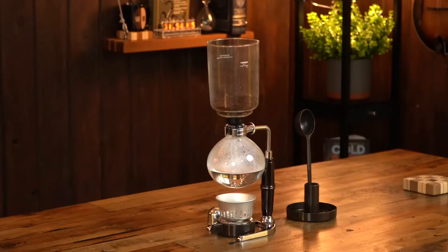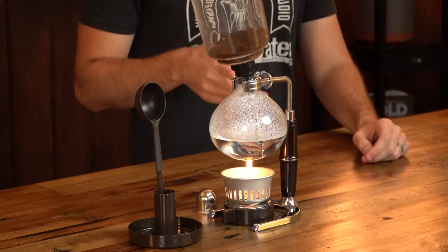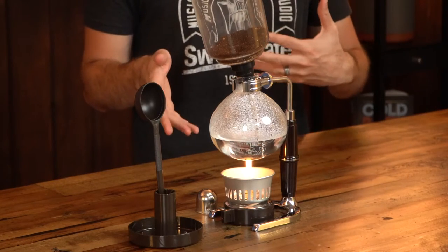The Hario coffee siphon — is it worth your time and money? Let's find out. Welcome back to Whole Brain Coffee. Today we're going to be experimenting with the Hario coffee siphon, and due to the nature of what seems to be a more labor-intensive brewing method, we're going to be seeing if it's worth it.